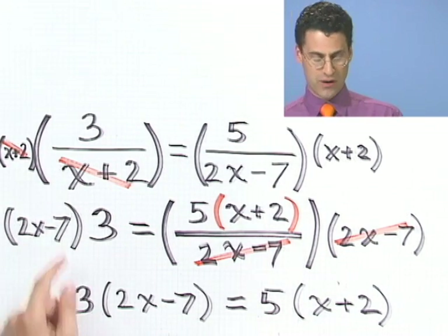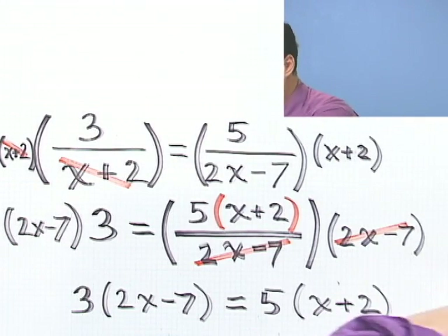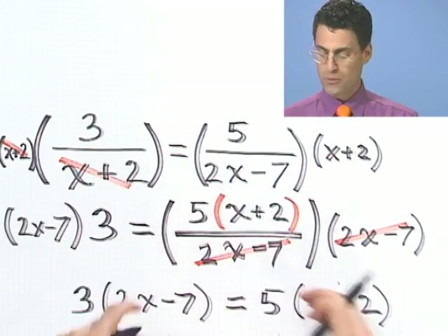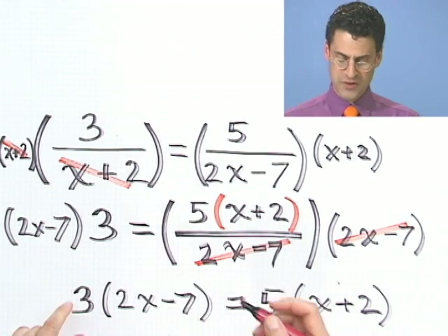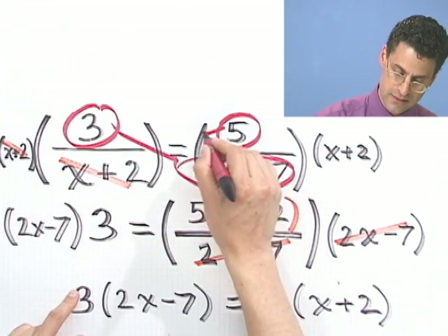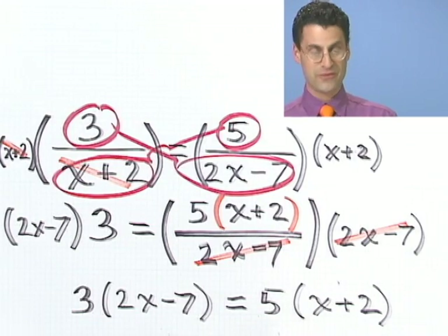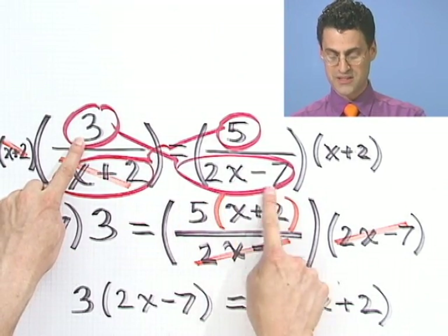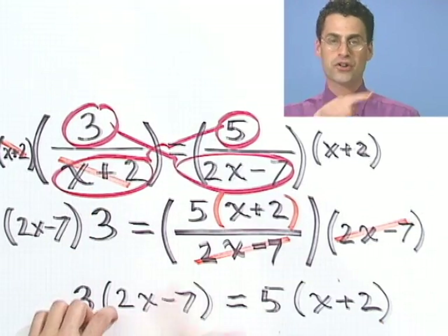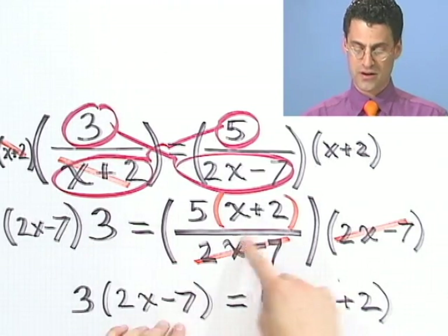There's a neat trick to see what I just did here. When you have a fraction equal to another fraction, what you can do is called cross-multiplying. You take this times that and set it equal to this times this. That's exactly what we finally got after all our work: 3 times 2x minus 7 equals 5 times x plus 2. This trick only works when you have one fraction equal to another fraction — then you can cross-multiply to get to this step without all the extra multiplying.